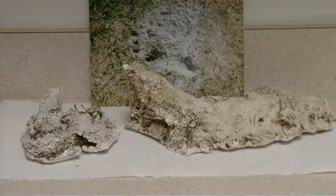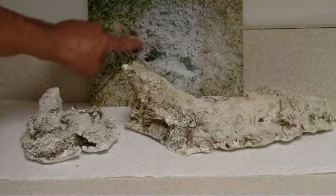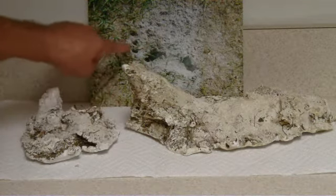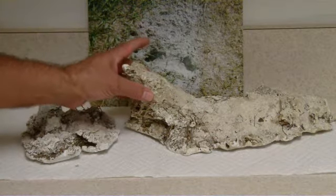Now what I'd like to do is show a little more. Notice right here that there are no holes, it's just grass. That was this part.